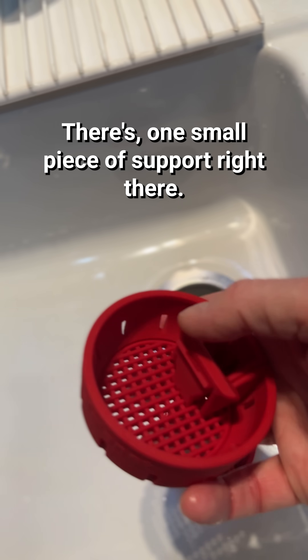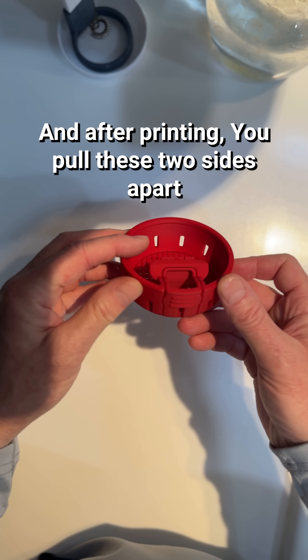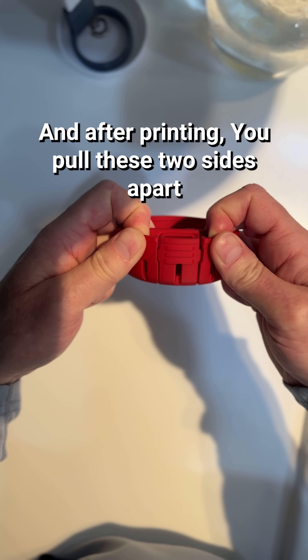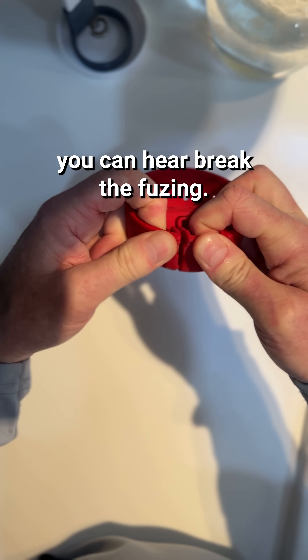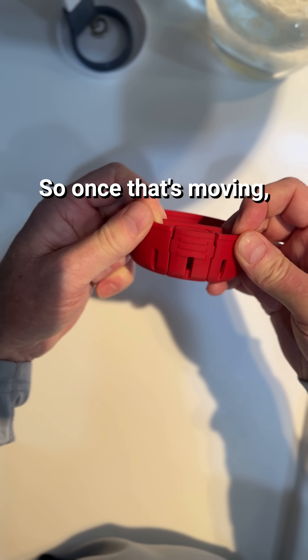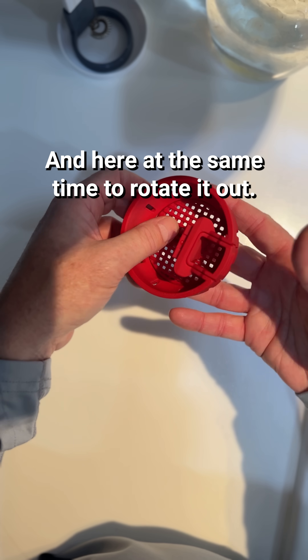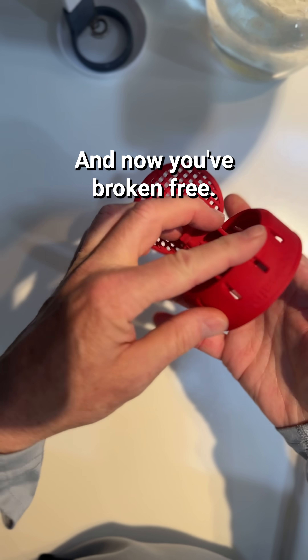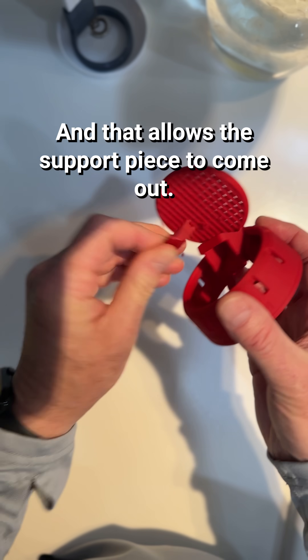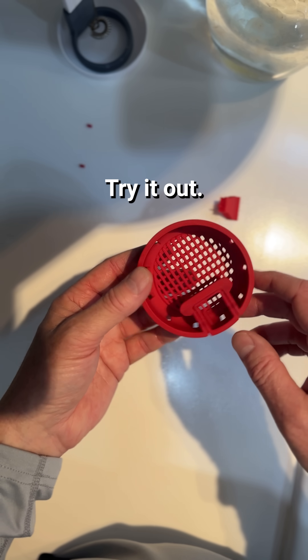There's one small piece of support right there, and after printing you pull these two sides apart gently and you can hear it break the fusing. Once that's moving, you've got that freed, and then just press the floor of it here at the same time to rotate it out. Now you've broken it free and that allows the support piece to come out, and now you're done. So now you can just try it out.